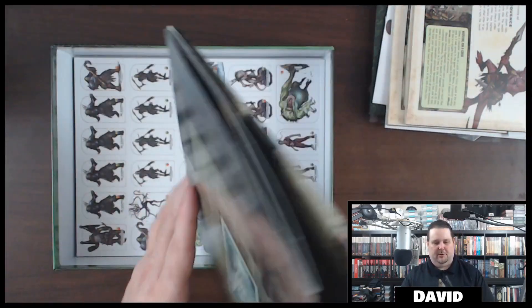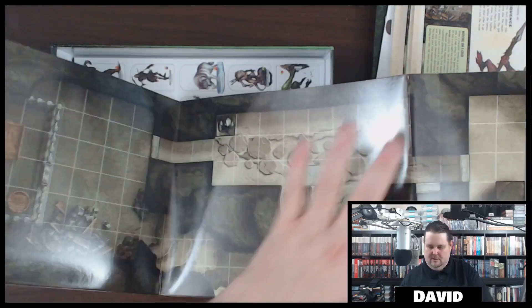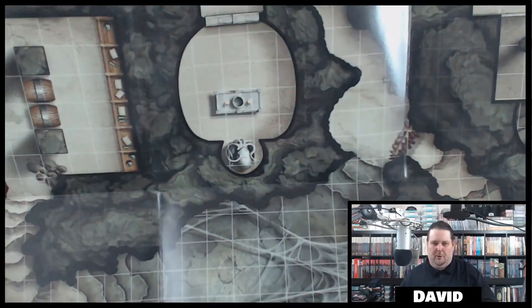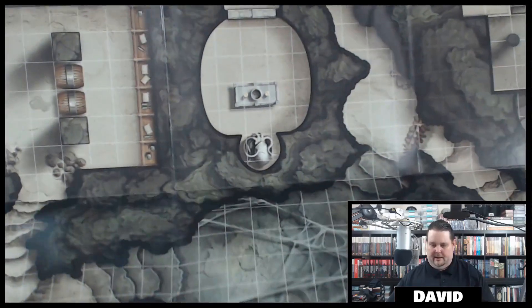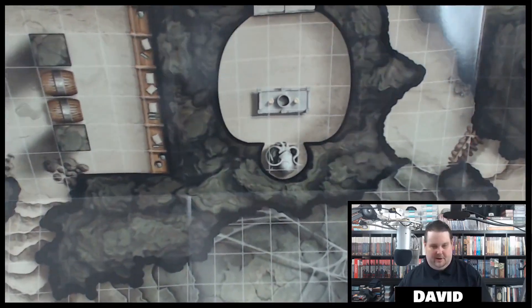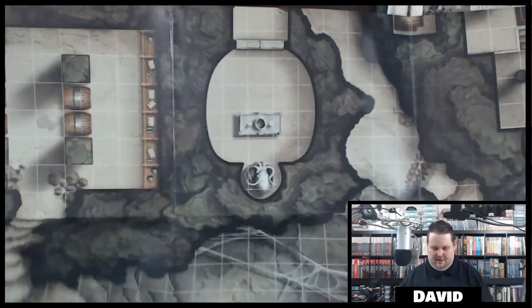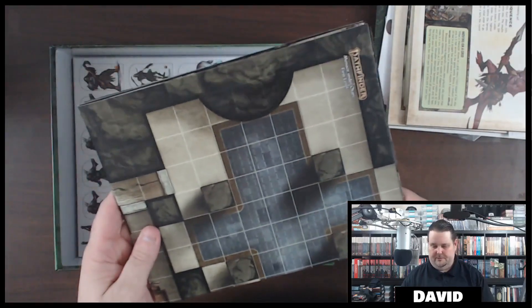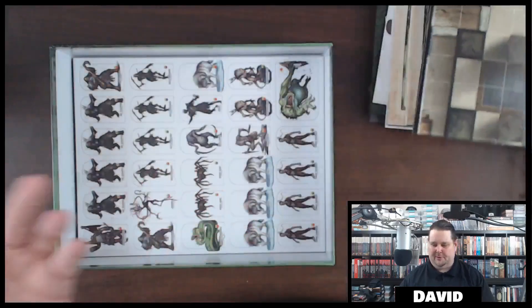Here is the double-sided flip map — wow, this thing is nice. One-inch grids. It is double-sided and it is two levels. So the dungeon will be a two-level dungeon. I won't be able to unfold all of it but it really does look nice. This is the same quality as all of the other Pathfinder flip mats.